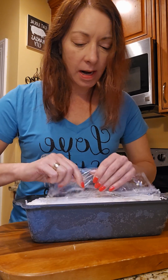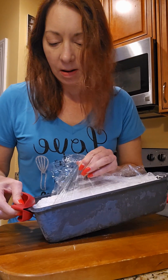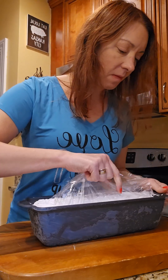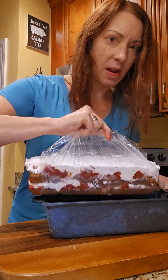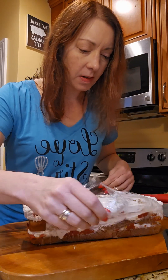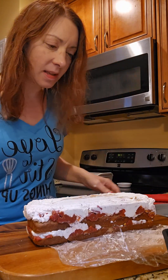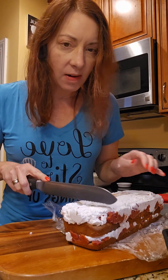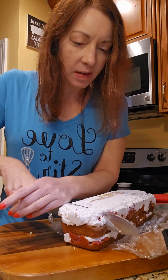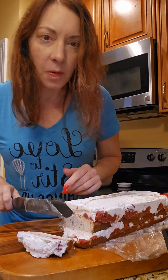Here's our plastic wrap so we can pull it out. It is really frozen in there. There we go — that's cold! So that's it, that's our cake. It should have three layers — it has like two, but that's all right. I'm going to give it a little cut so you can see the inside. It is frozen so just work it through. Oh, that's kind of pretty on the inside!